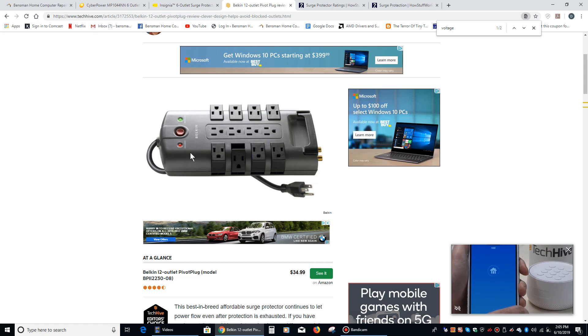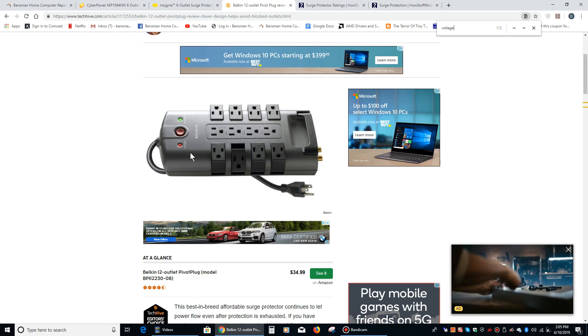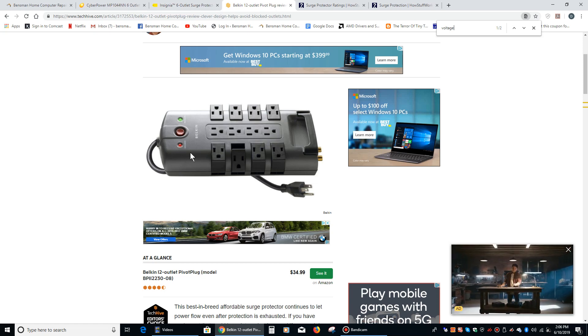Now, one thing to keep in mind is that your surge protector is designed to protect you against power surges — so that's your air conditioning going on and your lights dimming, your refrigerator going on and altering the current slightly for 10, 15, 30 minutes. That's what your surge protector is designed to protect your computer against, because your computer really needs a very specific voltage in order to run properly. It has a power supply inside of it which steps down the wall current from 120 volts to both five and 12 volts, and that's what it really needs to run. Any variation in that shortens the lifespan of your power supply. Your surge protector is there to smooth everything out.